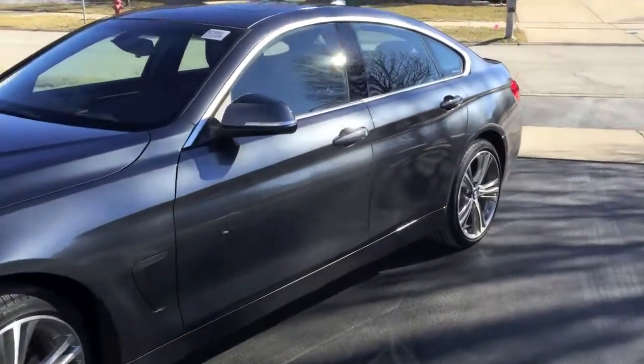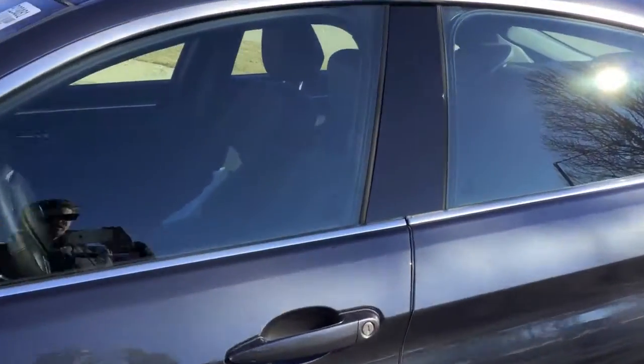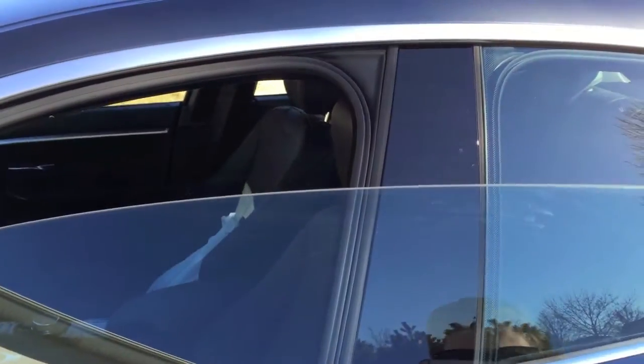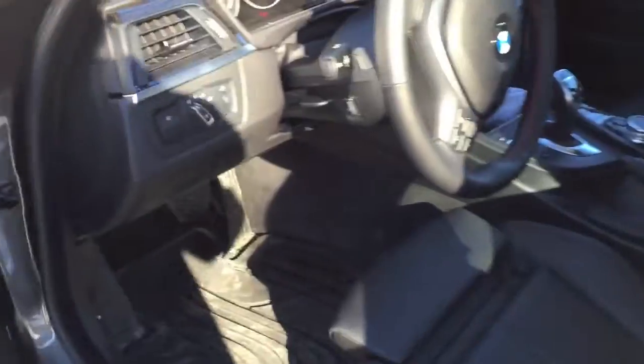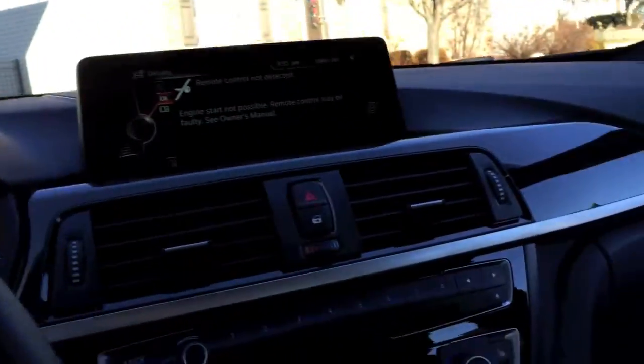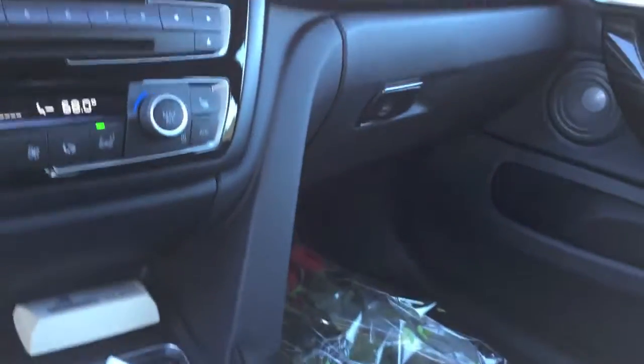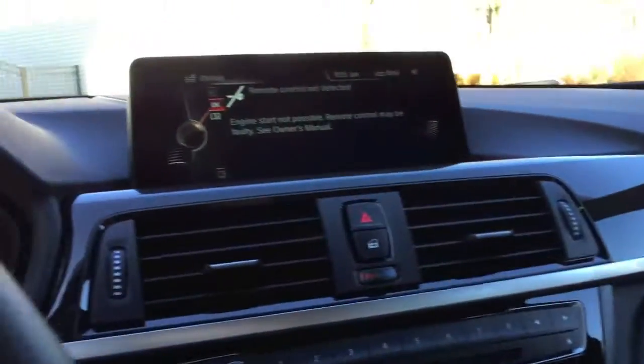It's got the frameless windows, so when you open the door the window kinda drops down — so that's pretty cool. Yeah it's really cold so I just wanted to show you guys before it started snowing and the car got all dirty again.